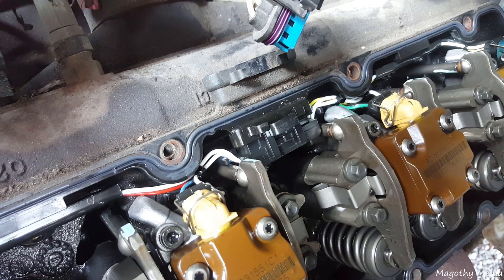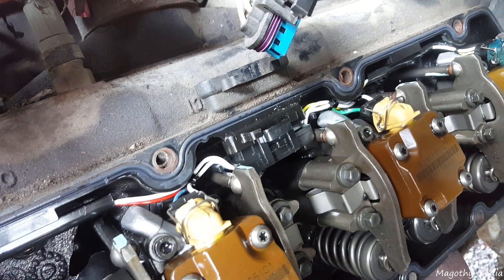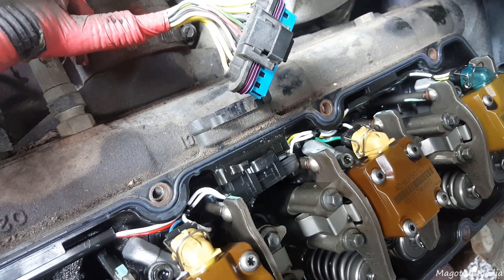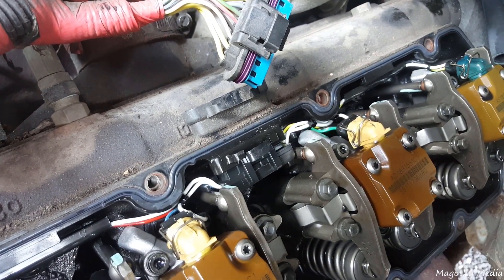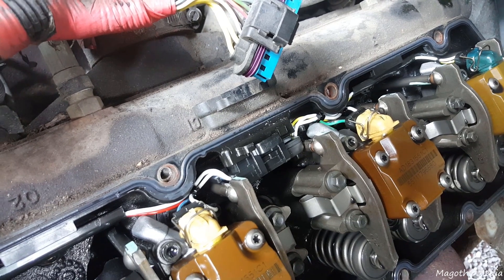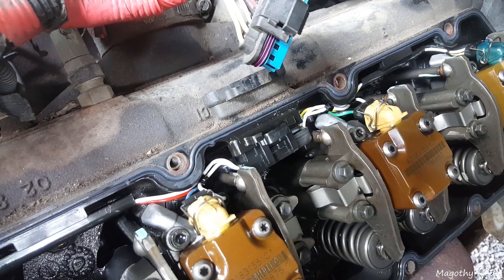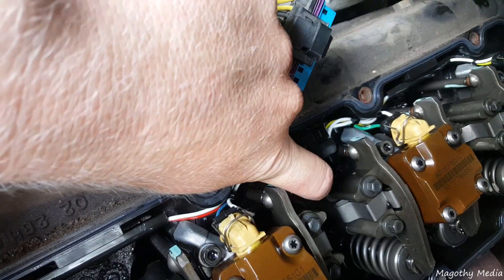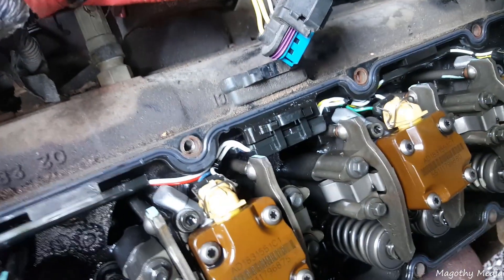The problem on this truck, which is common with these trucks — I think it's 2000 to 2002 — is where this clip will come undone. I just pulled this valve cover off and haven't touched it, and if you notice that clip is unplugged. Watch, I'll push it back in — you can see it's seated back in.